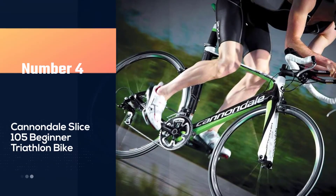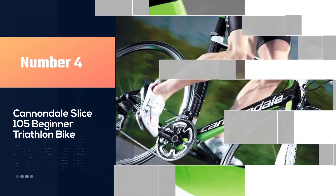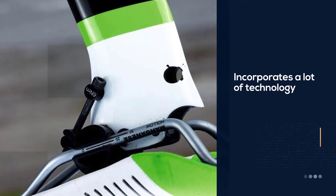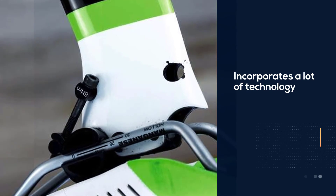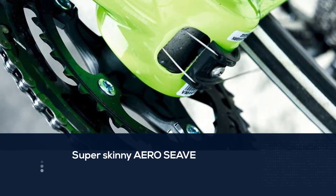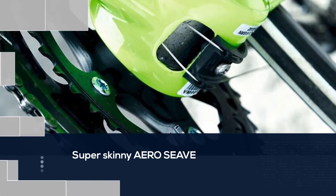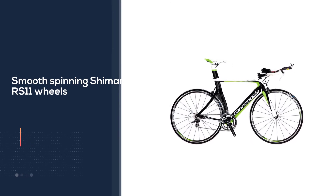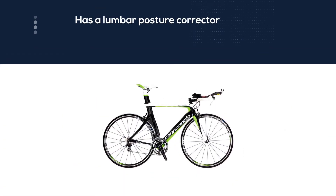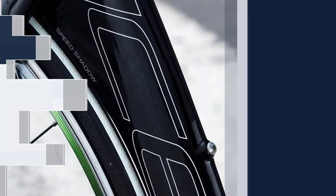Number four: Cannondale Slice 105 beginner triathlon bike. It incorporates a lot of technology to make you ride faster at a decent price, whether it's the super skinny aero tube or the aero teardrop-shaped tubing, or even the smooth-spinning Shimano RS11 wheels. This bike is built to do one thing and one thing only: ride fast. Enjoy zipping down the streets, the sharp curves on the bends, and your sprint to the finish line, because this bike is designed to do all three. Its users say the ride and handling are efficient and light.